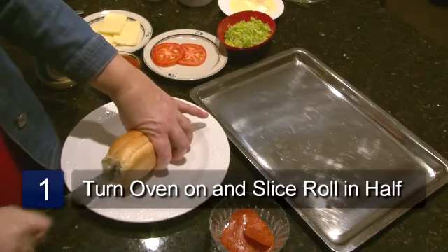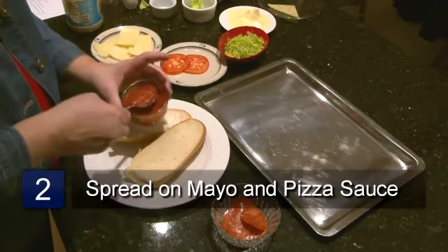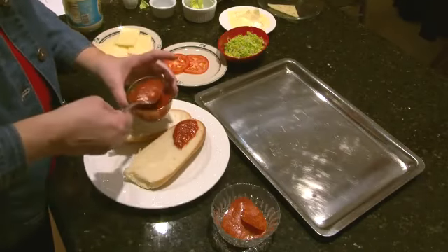Turn the oven on to broil. Slice the French roll in half, spread one half with the mayonnaise, and spread the other half with the pizza sauce.